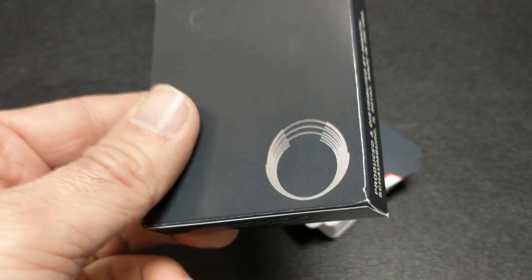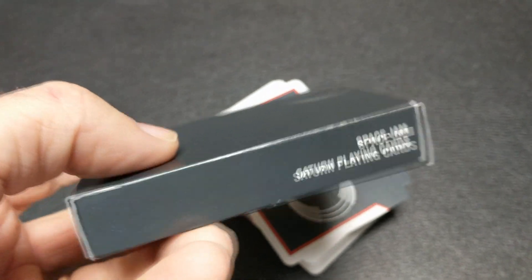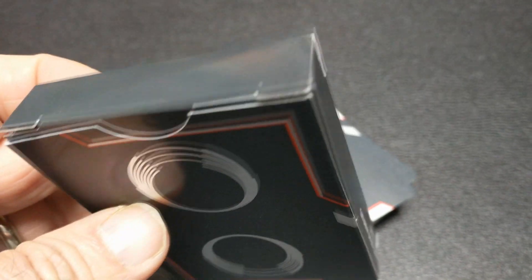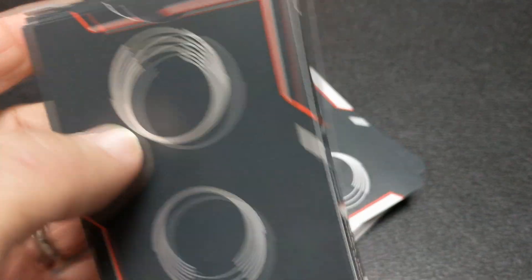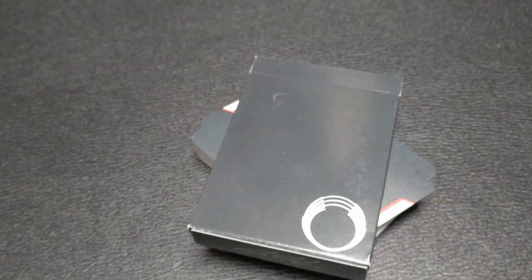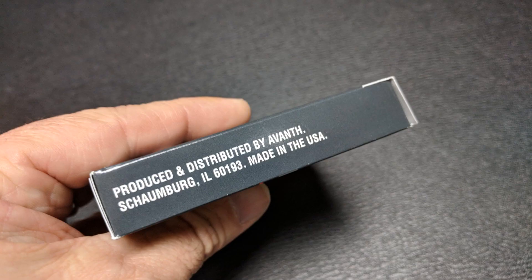This deck was inspired by vintage casino style playing cards. It portrays a futuristic design and has very bold geometric colors and shapes in a very simplistic and contemporary style. The front of the tuck case is all done in matte black. It has a Saturn logo down in the lower right in silver. One side says Space Jam Saturn playing cards and the other side says they are produced and distributed by Avant and made in the USA.